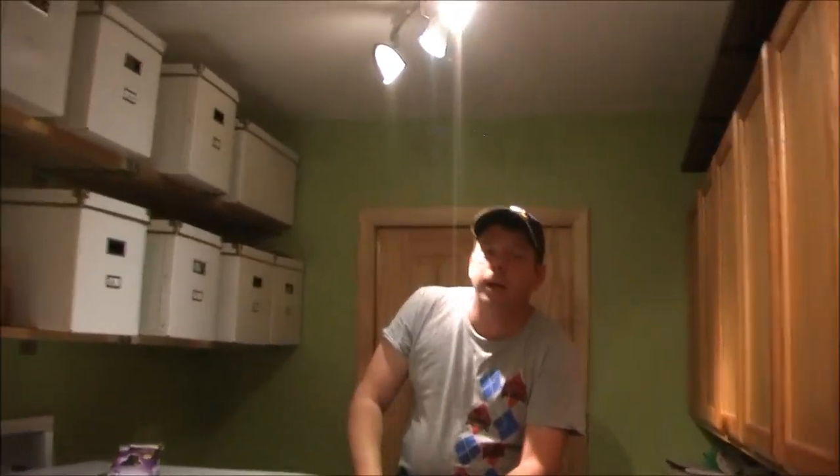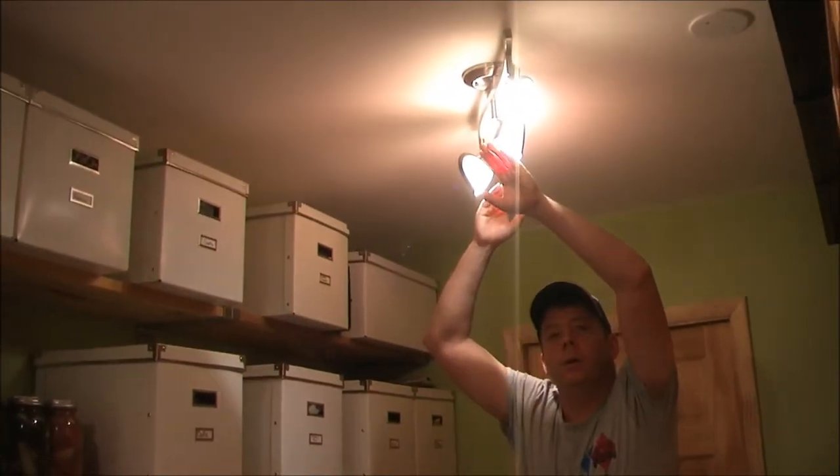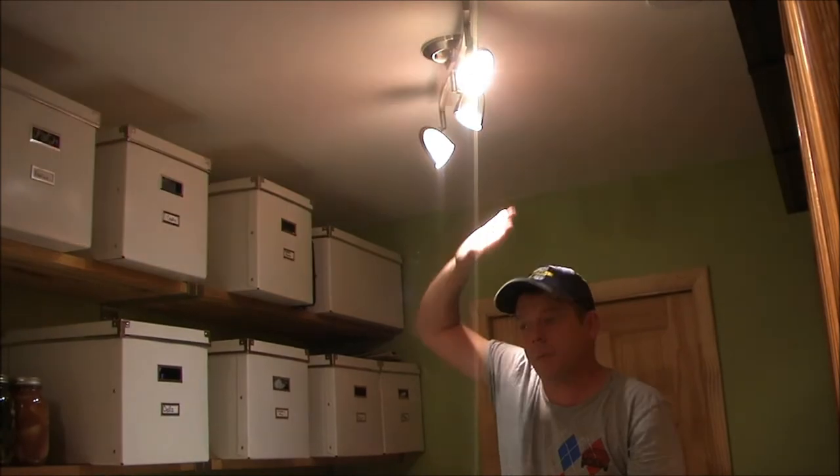I've got a good nice spot right here. What really strikes me initially is if I hold my hand up — this hand is baking under the halogen, but this one feels no heat under the LED. Especially here in Arizona, this is a great thing because it's going to keep our house much cooler.